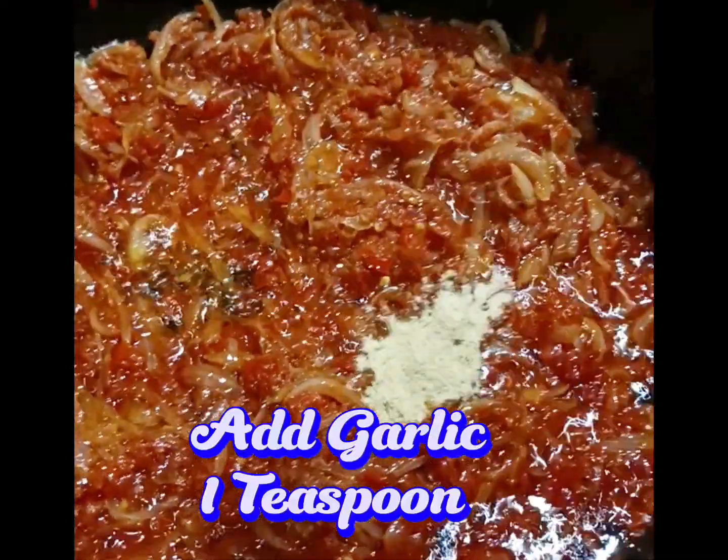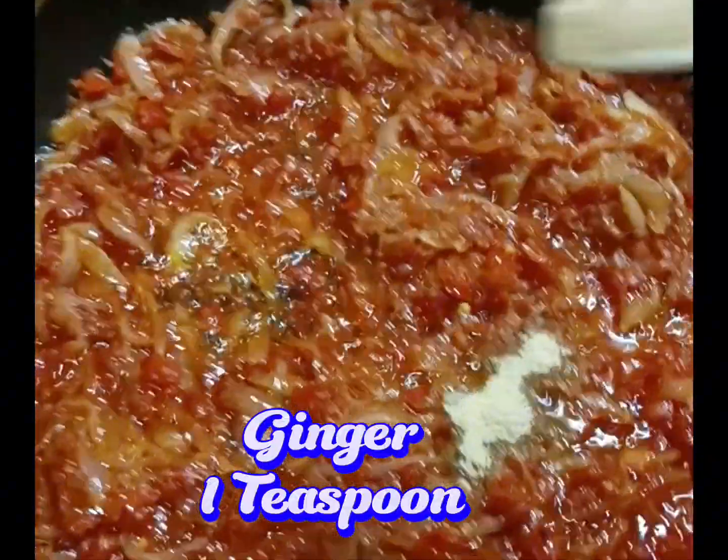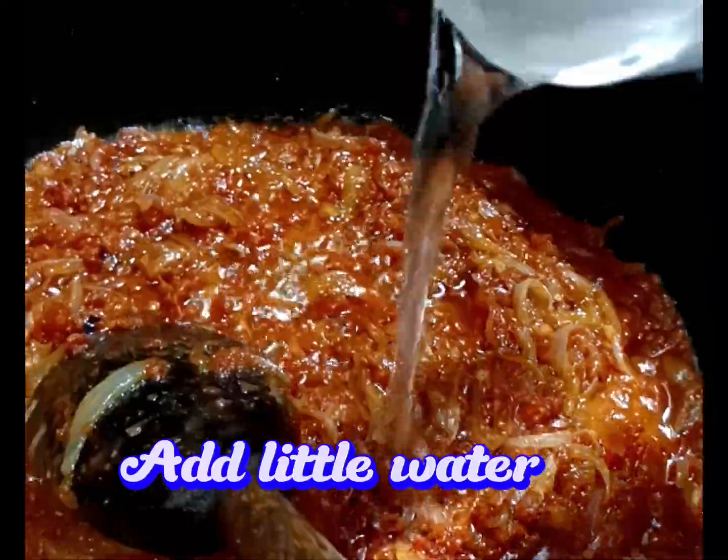Add garlic, one teaspoon. One teaspoon. One teaspoon. Add a little water.